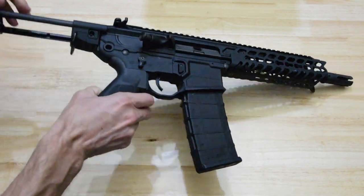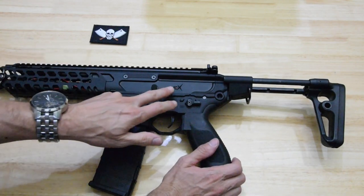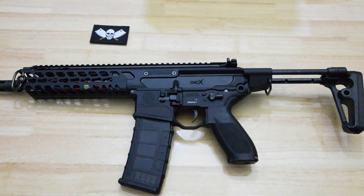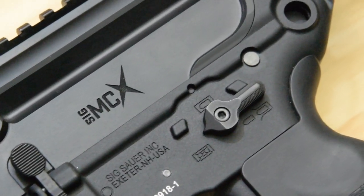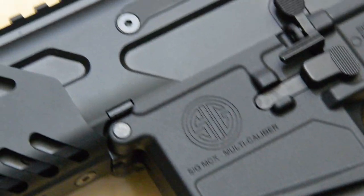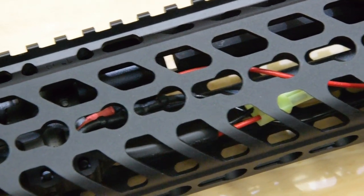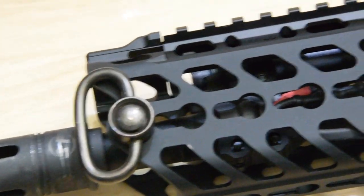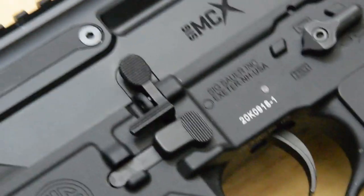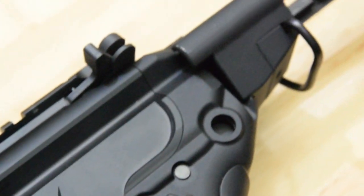The selector is actually ambi — let me check. Yes, it is ambi. All the little logos, serial numbers, and engraving are very nice. The grip, magwell, and aluminium handguard all look great. The mag release is actually ambi as well. Very nice details all round.